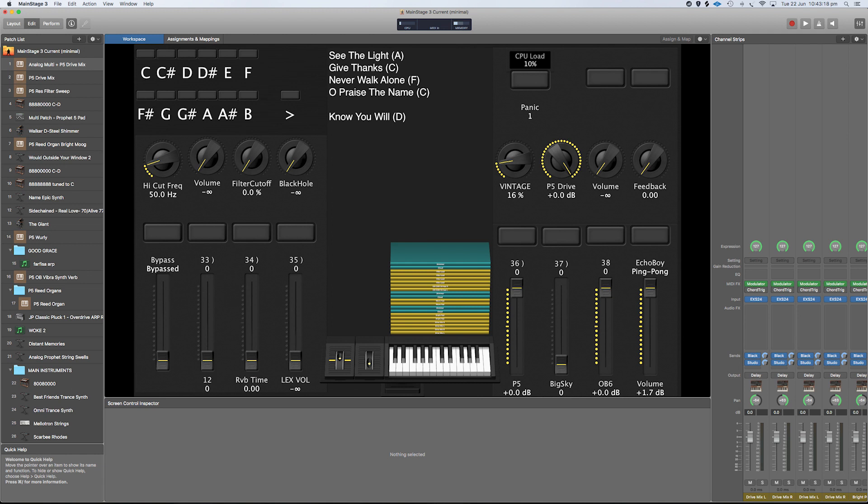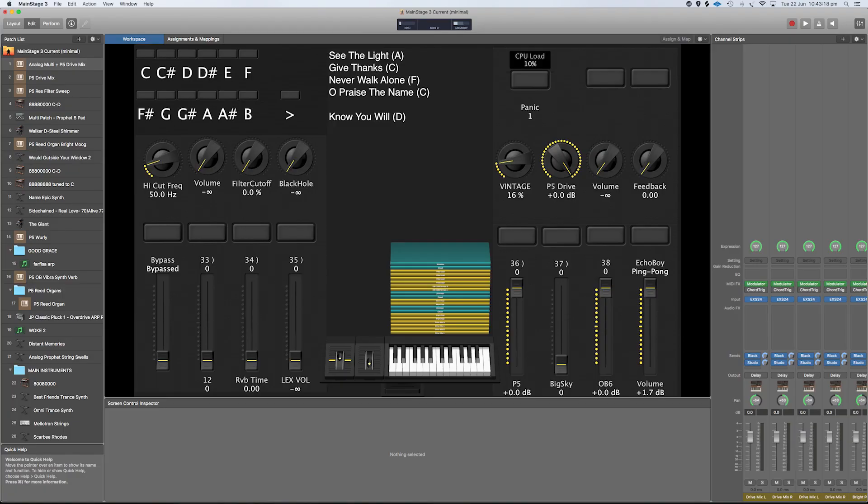So for you the analog versus digital argument is less about which sounds better and more about practicality for the environment you're in. Have you got any examples you can show us of some of your patches or templates? Yeah, so I've just got my Main Stage template from the weekend. You can see our set list in the middle — I always use it as a cheat sheet if I'm learning new songs. I only used two sounds on the weekend: the Analog Multi, and I added to it the P5 Drive Mix from my Pro 5 collection.